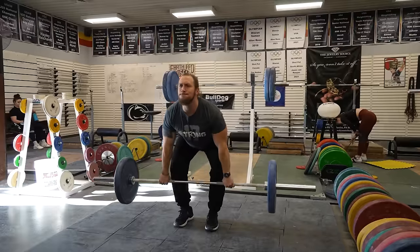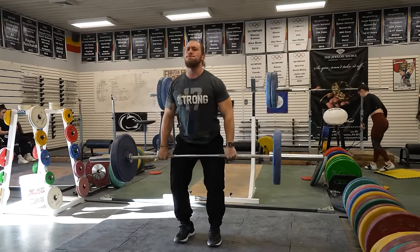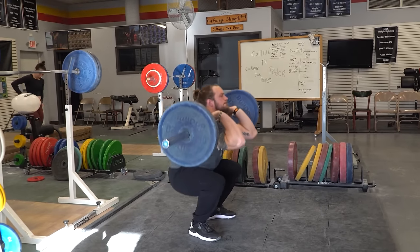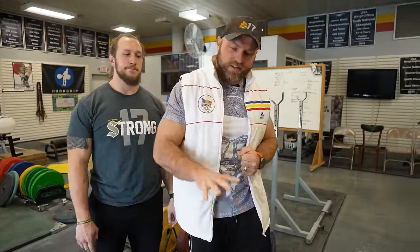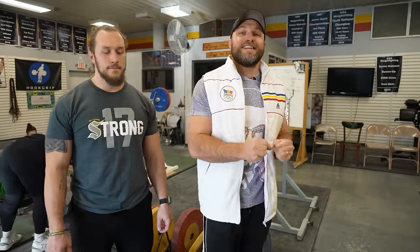The big factor here is that we want to see the posterior chain get totally lit up. We wanna feel that nice, slow eccentric on that low hang, and then we wanna see that acceleration from the low hang position into the hip. That's gonna help us improve the strength of our traps, improve force absorption when we're catching that low hang clean. And getting into that full bottom position is gonna increase mobility through our ankles, knees, and hips — leading to more elasticity and a twitchier football player.